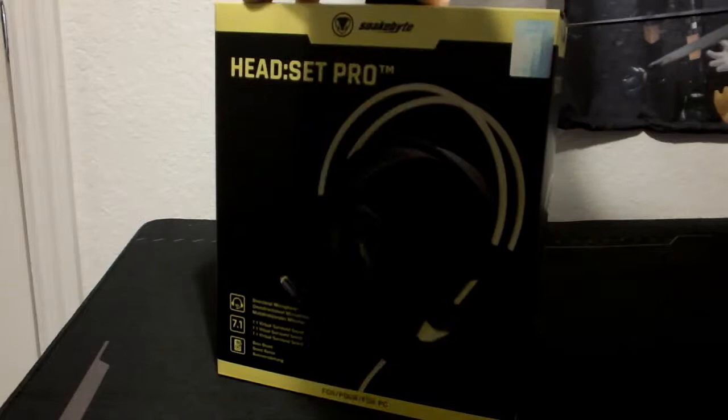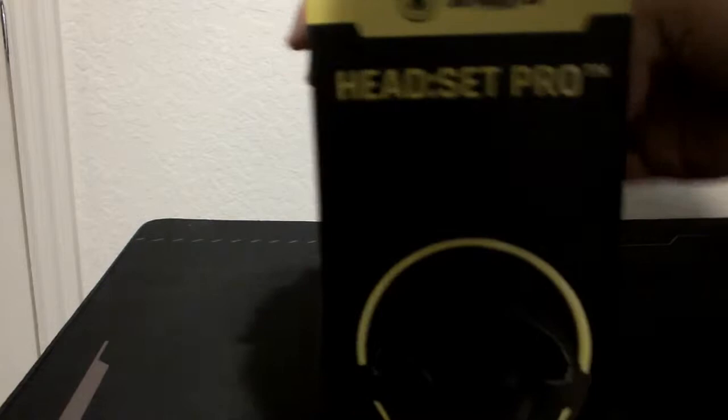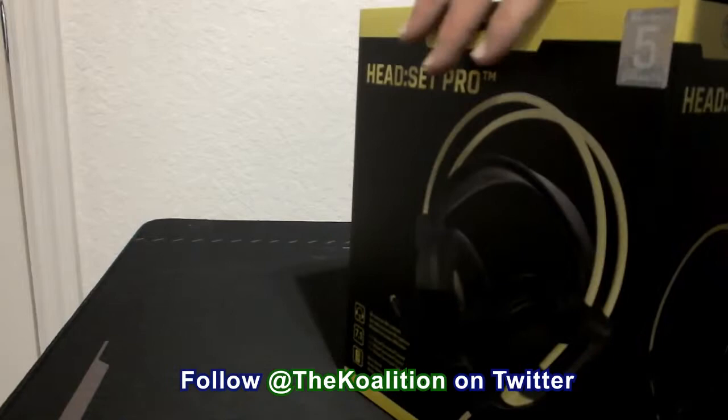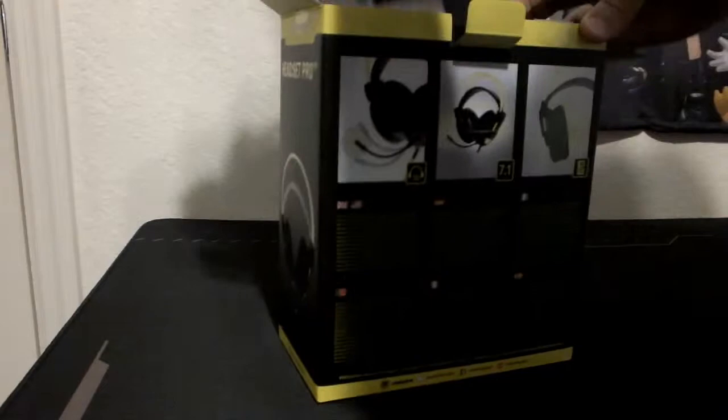We're gonna unbox this bad boy and see what comes inside. Let me know what's up in the comments section down below if you guys have been enjoying all the unboxing and impressions videos on TheCoalition YouTube channel. We've been trying to get you guys a variety of content. Now opening this up — there's a little bit more tape on the top, it's clear so it's hard to see. With Snakebite Gear, they don't really come with foam packaging, but they are tightly packaged.